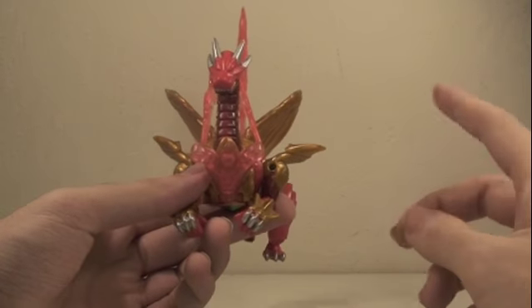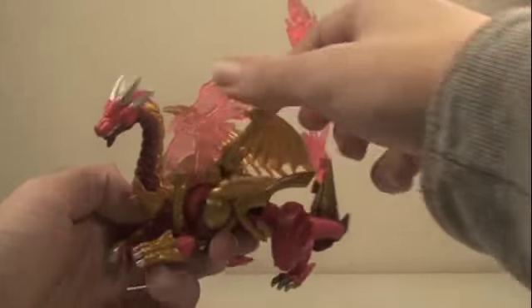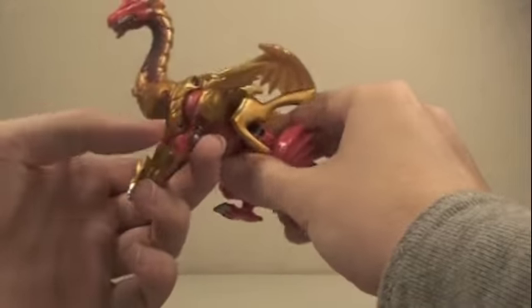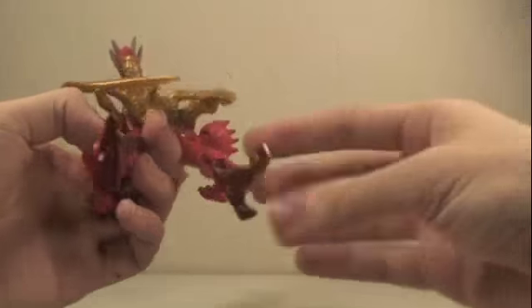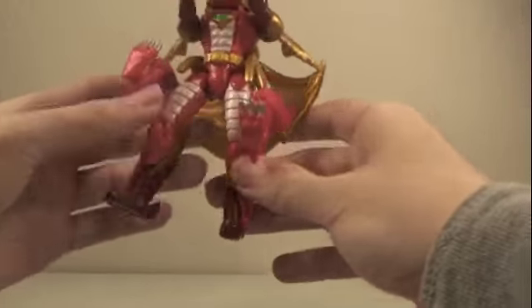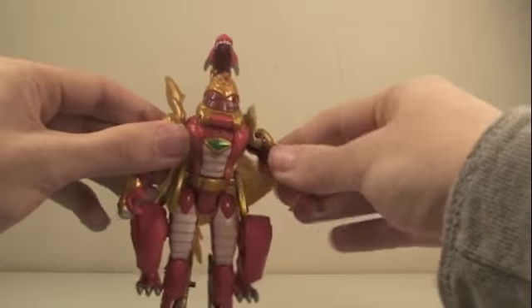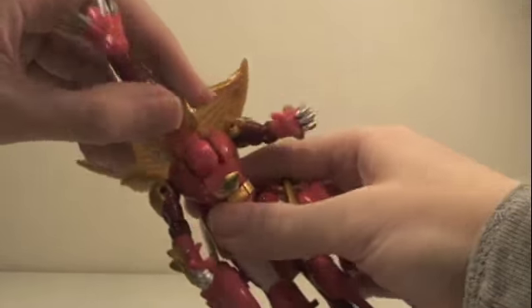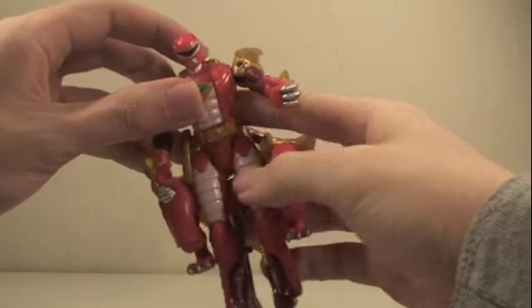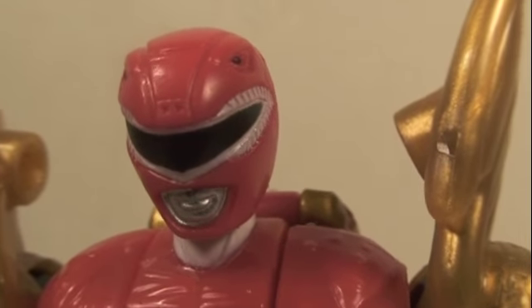Just like the box says, it transforms — or rather, morphs — into the Red Ranger. Take off the little pieces on the ends. Start with the legs: open up the tail, then fold in the legs to form the feet. Bring the dragon legs down, then bring the arms down. Untab from the back, open it up, open the chest, bring the human head forward, and bring the dragon head back. Close up the chest, and there you have the Red Ranger in Ranger Mode. The detail is just like the 4-inch figures.